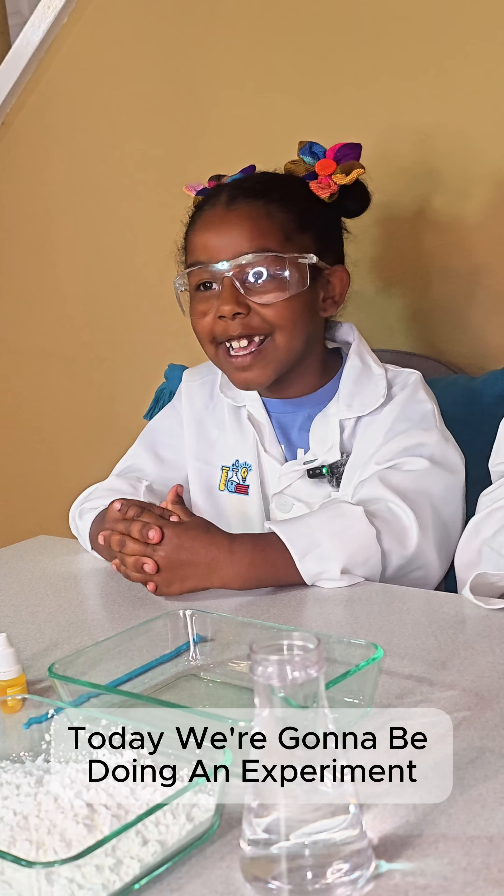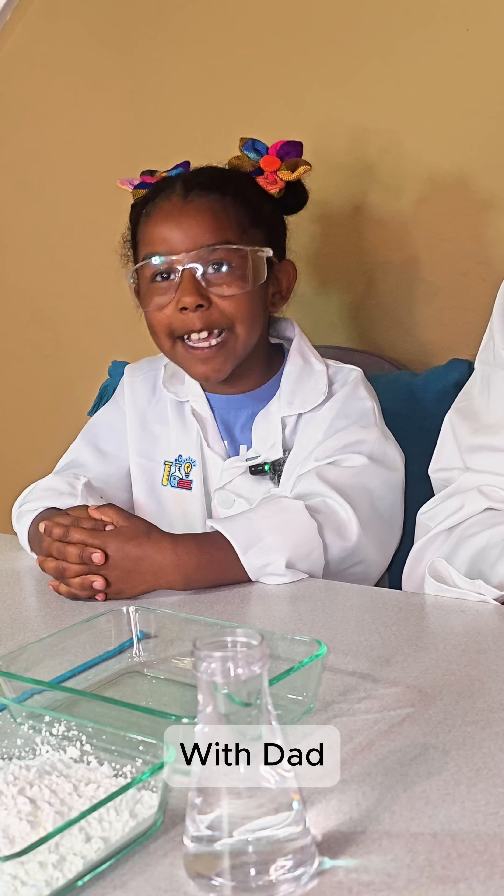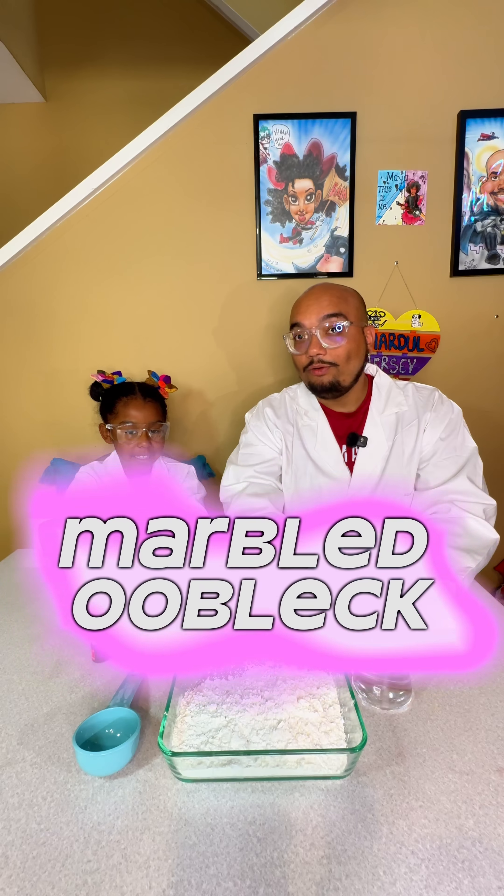Hi friends, welcome to the channel. Today we're going to be doing an experiment with Dad. Today we are going to make marbled oobleck.